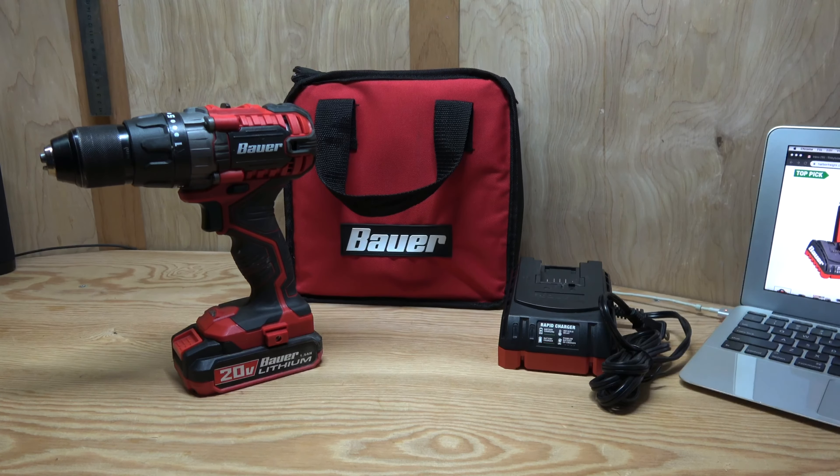What's going on guys, welcome back to Reviews by a Dude. Today we're taking a look at the Bauer 20 Volt Hypermax Lithium Ion Cordless 1.5 inch Drill Driver Kit — that's its official name from the website, a very long name. This is their 20 Volt Bauer Lithium Ion Drill.